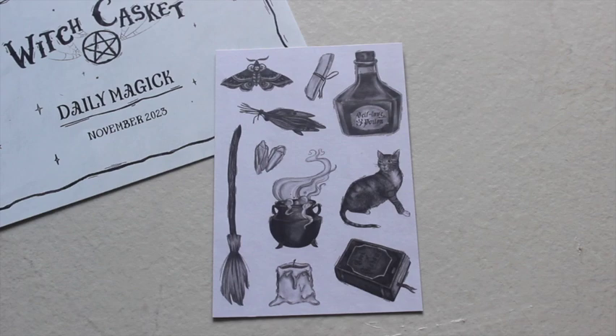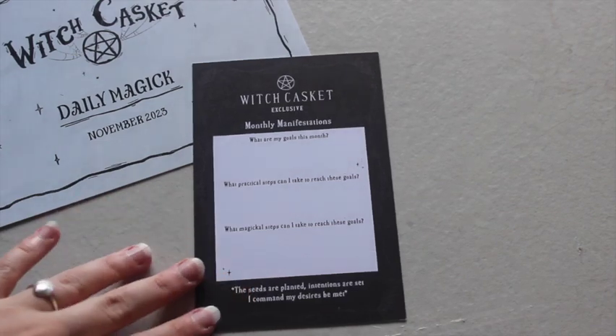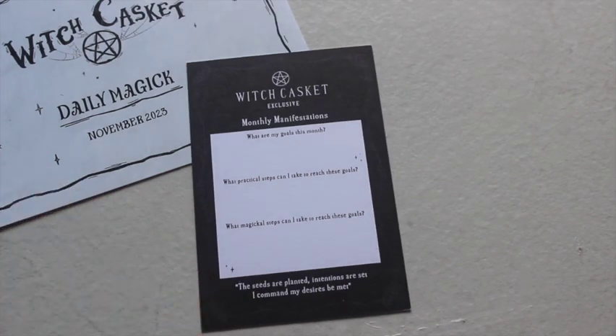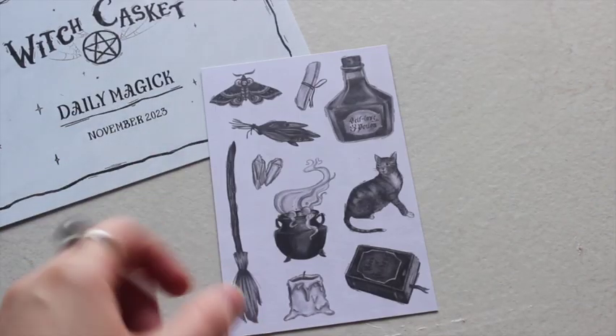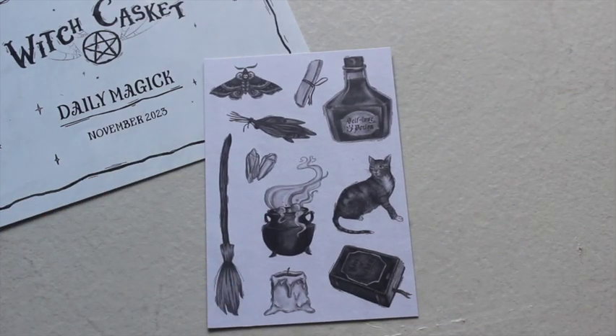I really like this print because it could work on any altar, or it could even go in a frame — it's really pretty. On the back they have their monthly manifestations, which I really love that they've kept going. I think it's a lovely idea because it makes the print more than just a print. I like the drawing and the design they've gone for — that's really cute.